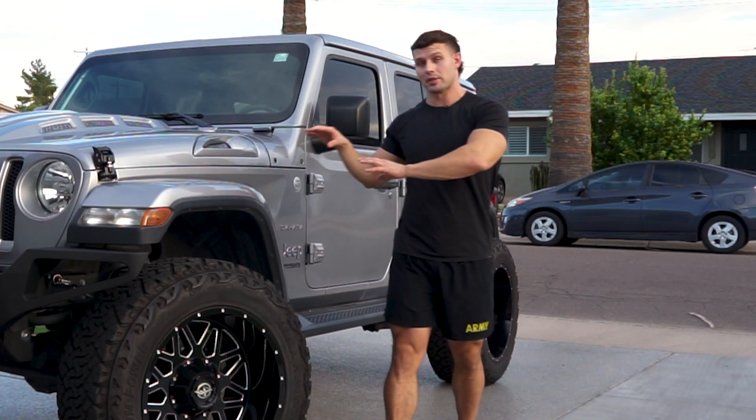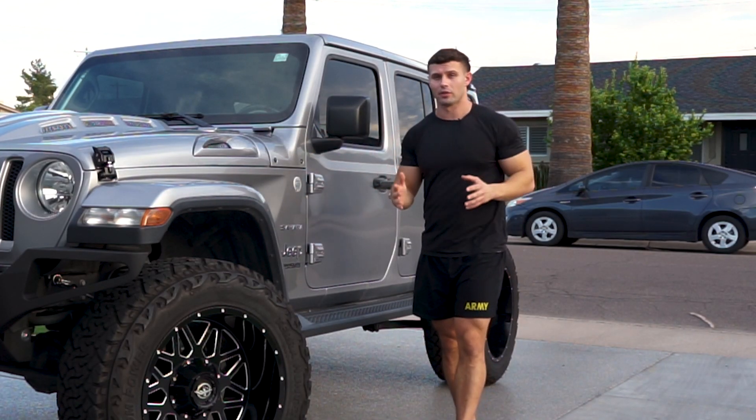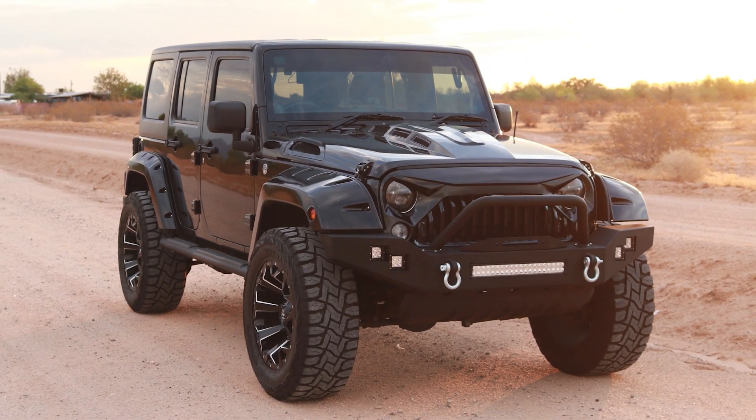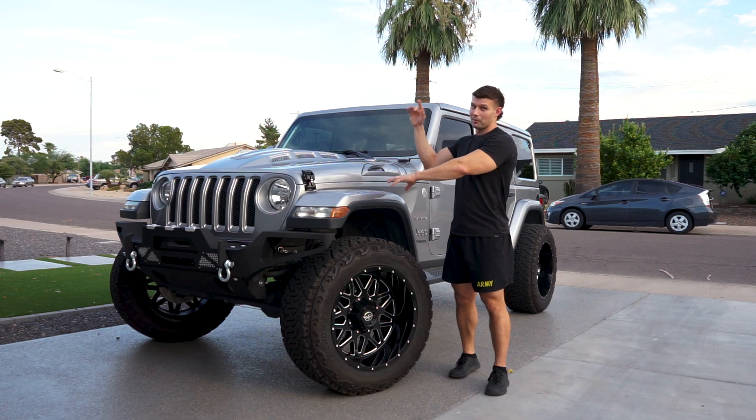I know this Jeep isn't completely done, but which Jeep do you like best — my black 2014 JK or the 2018 JL? Let me know in the comments below.